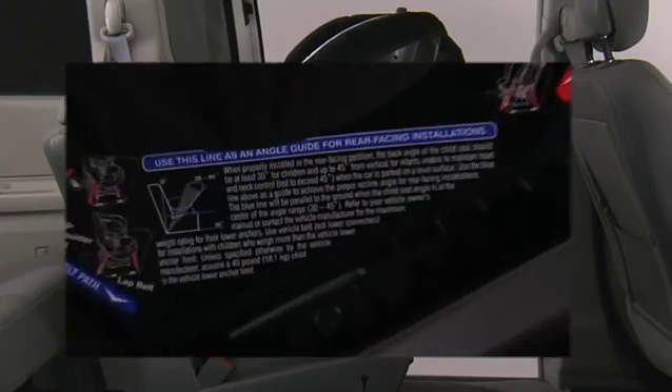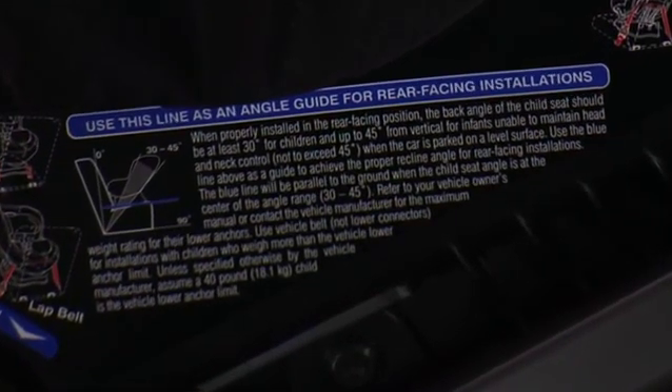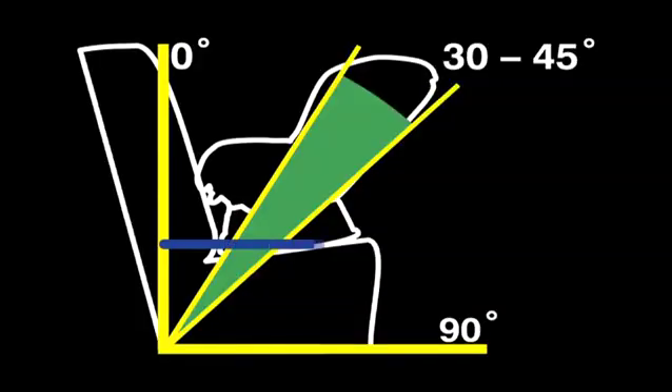Use the blue line as a guide to achieve the proper recline angle for rear-facing installations. The blue line will be parallel to the ground when the child seat angle is at the center of the angle range, 30 to 45 degrees.